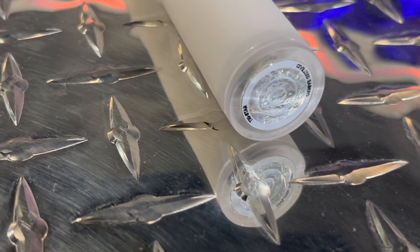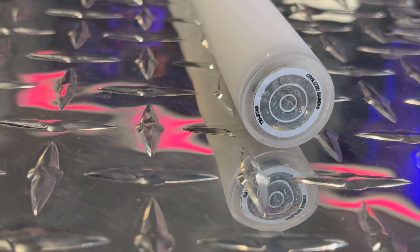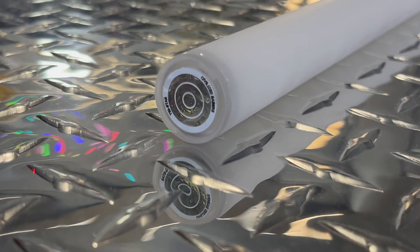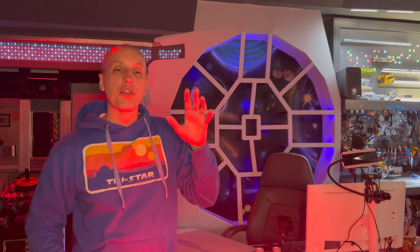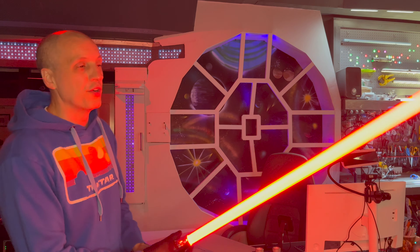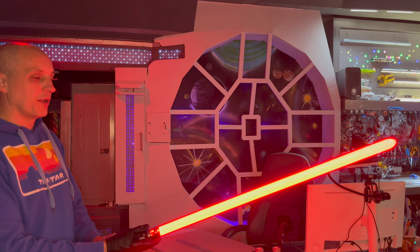There are other diffusers inside this blade, such as a closed-cell foam tube from the Sabre Armory and heat shrink over the LEDs. This is a Tri-Star, which means there is a tri-core underneath holding all three strips together. There are over 350 LEDs inside this blade. It's 32 inches long. Let's go ahead and see some other colors.